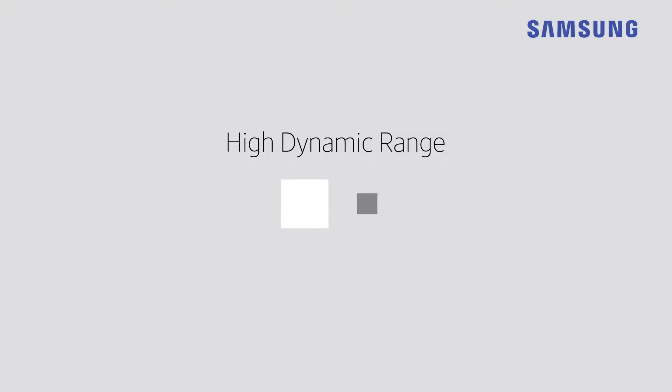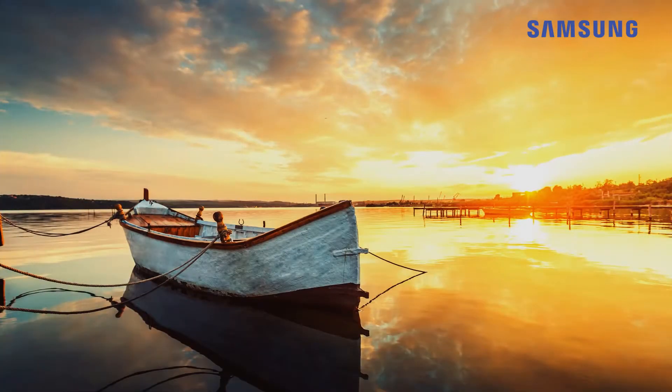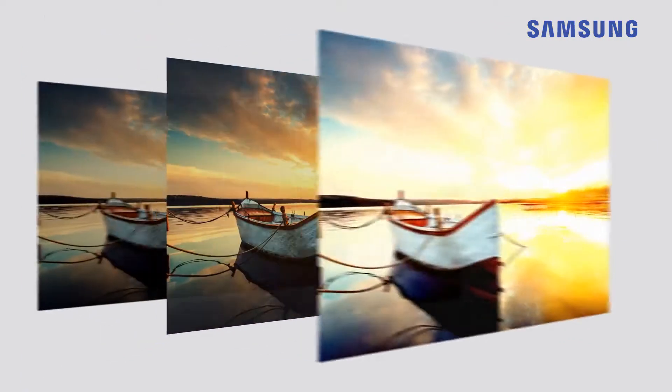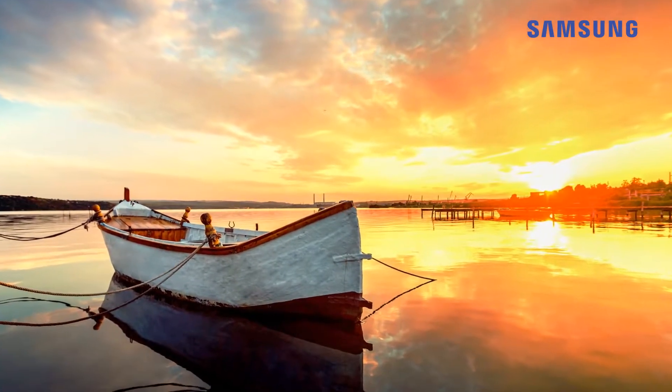The UHD upscaling on the player produces stunning pictures, and playing HDR, or high dynamic range, ultra HD movie content through the player on an HDR compatible TV delivers the full cinematic experience by generating mind-blowing colour, depth and contrast to every scene.